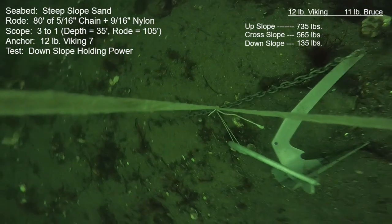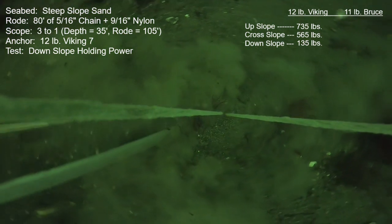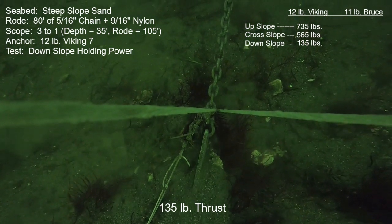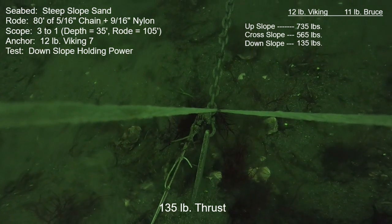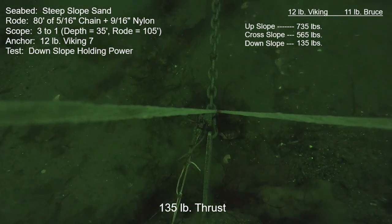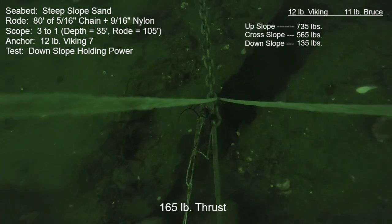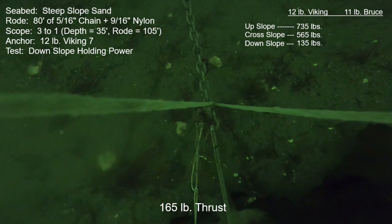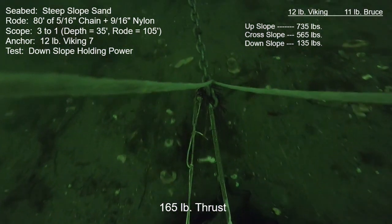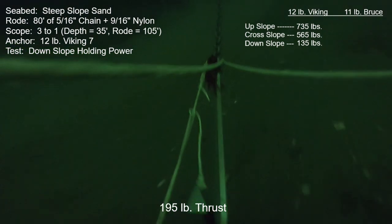Here's take two for that downslope pull. The camera tether was fouled again so we won't see most of the fluke, but we do see the chain attach point clearly. Same power setting as last time, 135 pounds, with a similar amount of motion — though more anchor is showing, perhaps debris on the bottom was a small factor. When bumped up to 165 pounds the motion increases and more anchor shows. We make it up to 195 and then things start to take off, but again I chop the power to avoid the anchor and rode pointing straight down in very deep water.